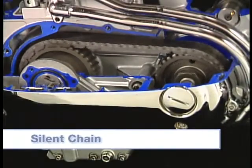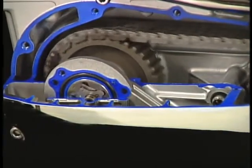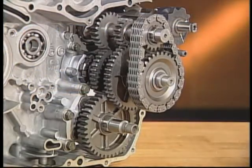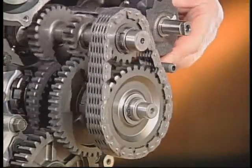Silent chains are quieter with less vibration than roller chains and can also be operated at higher speeds. These chains use multiple plates with a channel through the center to engage with sprockets that resemble gears. Silent chains are typically used for internal transmission components, such as middle and reverse drives.